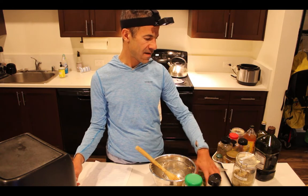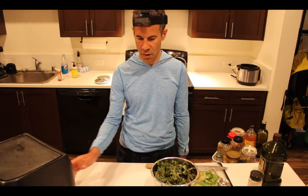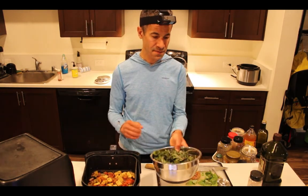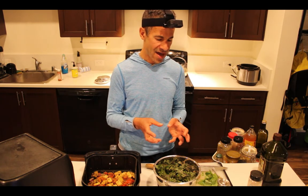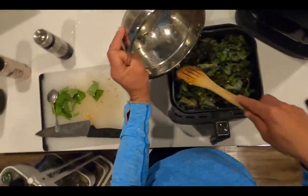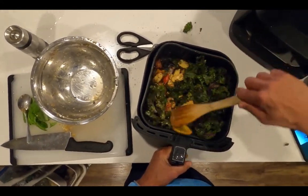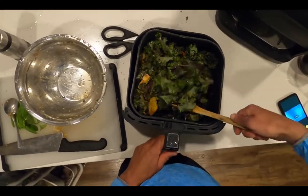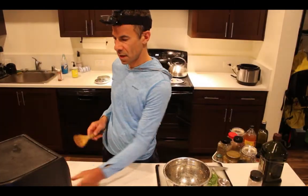At the nine-minutes-left point I'm going to be adding the kale, and then at the five-minutes-left point I put in the fresh herbs. There's nine minutes left so I'm going to add my kale. I've chopped it up and thrown out the stiff stalks, and I've added salt, pepper, and a little bit of extra virgin olive oil. I'm going to stir this in really well because the kale has a tendency to burn when it's on top, so I want to bury it as much as possible. I'll add the fresh basil when I have five minutes remaining.